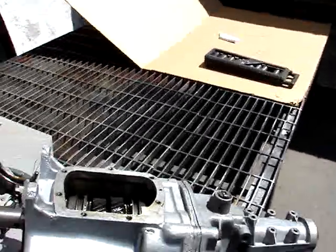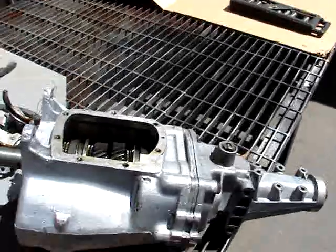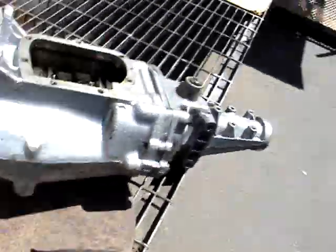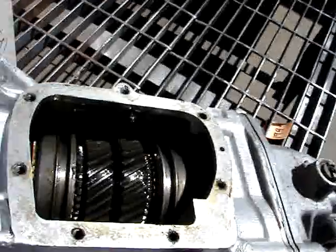This is a Muncie M20 4-speed transmission, wide ratio, large pin, 1-inch pin. The teeth count on the cluster is 25, 22, 19, 16.